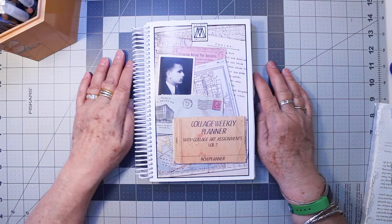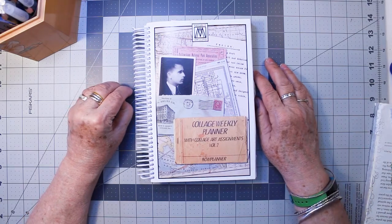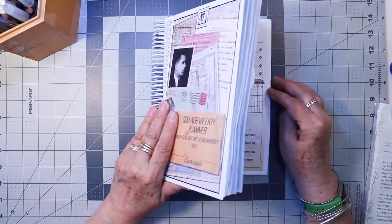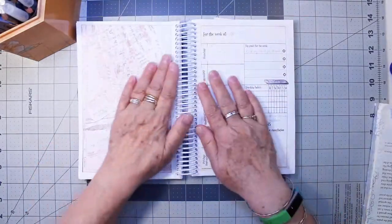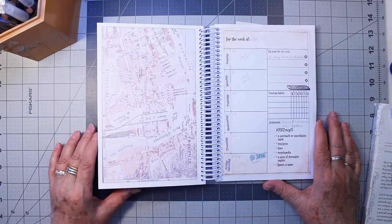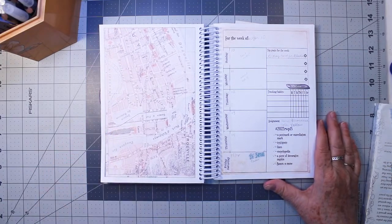Hi, this is Kris. It's time to do another collage in Marguerite Miller's Collage Weekly Planner. This week is week 15. And after I finish doing this collage, I'll show you the collages that I did the last few weeks for March.